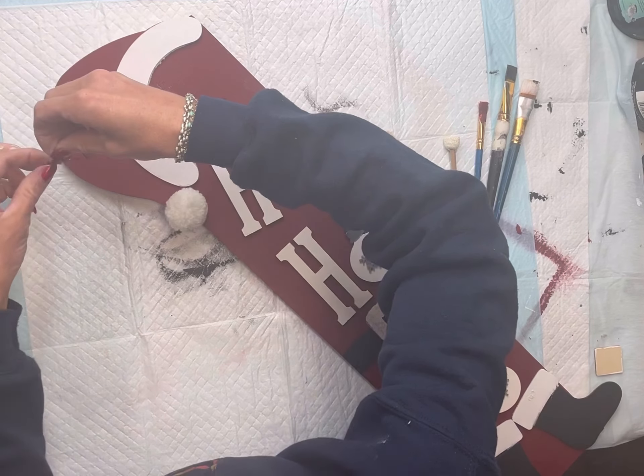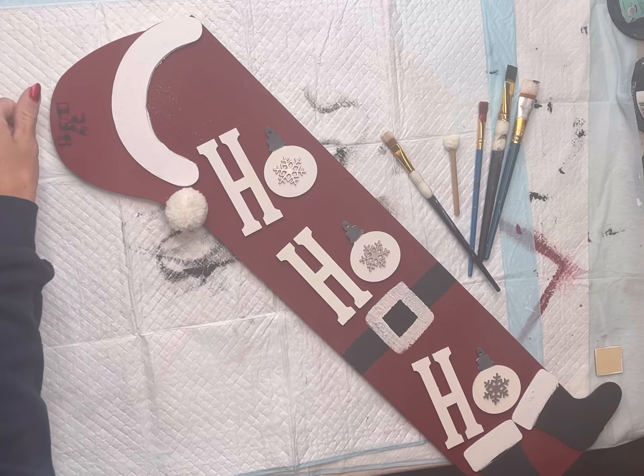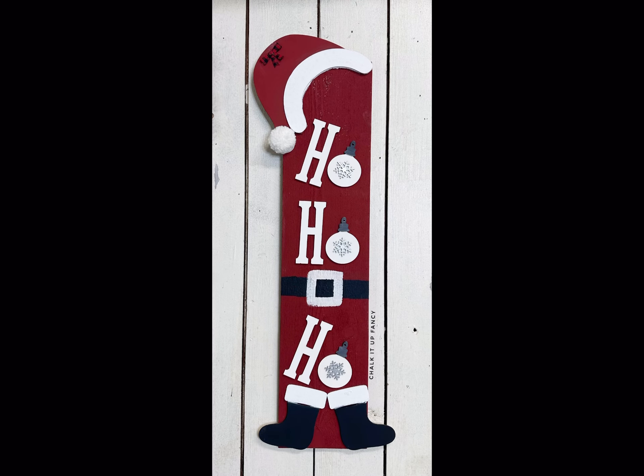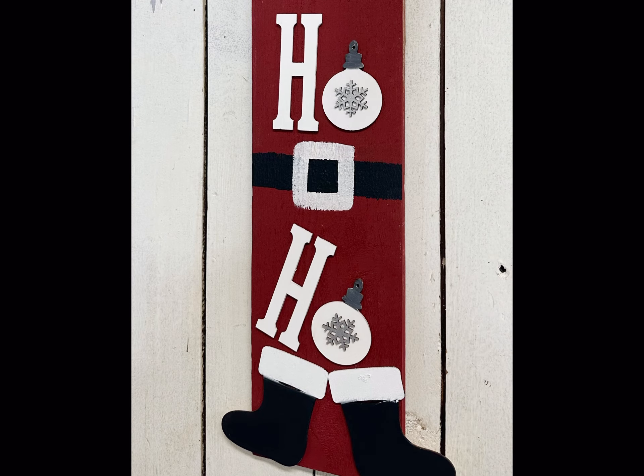To finish it off, I added a little bow to the top of the hat just to cover that hole — you can also add wood putty. I really hope you enjoyed this. I think it came out really cute. Paint products, tissue paper, transfers, and mesh stencils can all be found on our webpage at chalkupfancy.com. Don't forget, you can check out other tutorials over on our webpage. Have a great day.